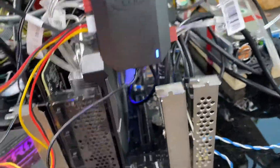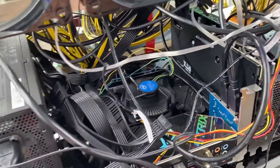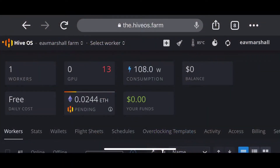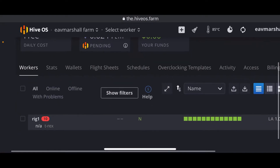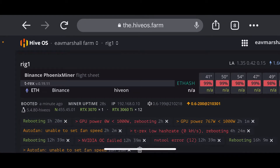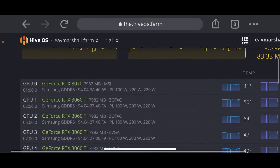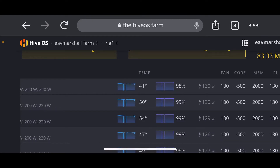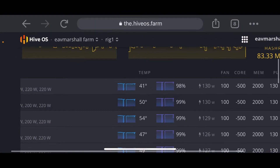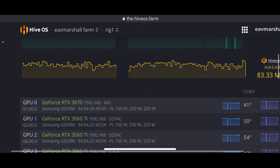We've got more plugged in. Turned it on — nothing smoking yet. Let's check how it is. It's 13 registered. Let's have a look, it's booting up. Alright, 4.13 running. I'll have to go and play around with these power settings to see what it can actually do.